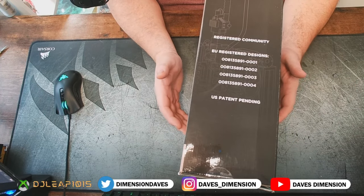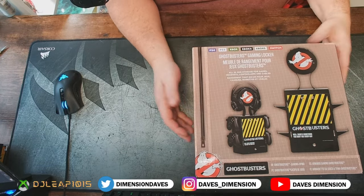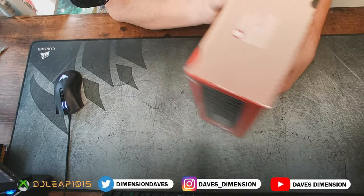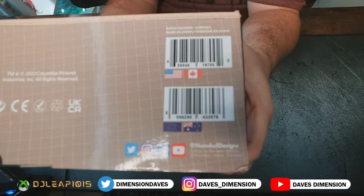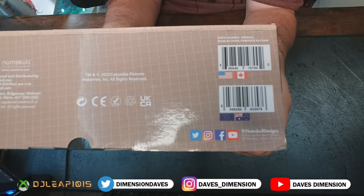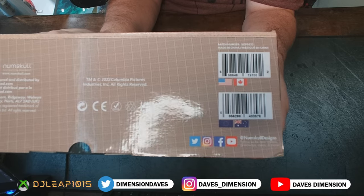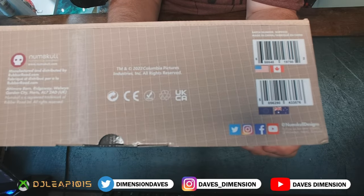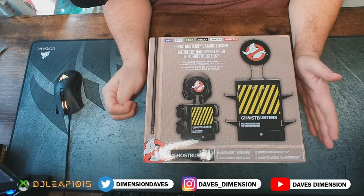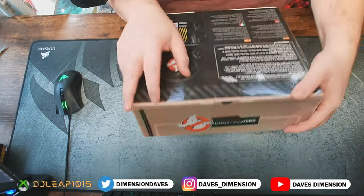On the side you're going to see registered communities — this is all patent pending. There's no model number, but there is a UPC right here, so those of you who have an interest in that, there are your numbers. This is trademark 2022 Columbia Pictures — officially licensed through Columbia, Sony, and of course Ghost Corps if you're a Ghostbusters fan. Let's get right into this and open it up.